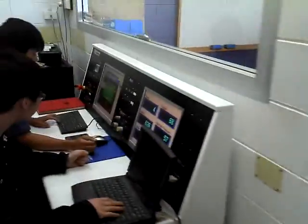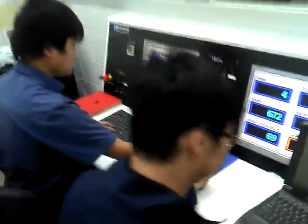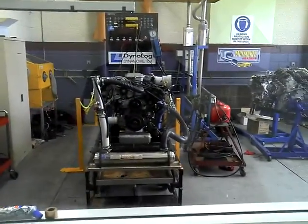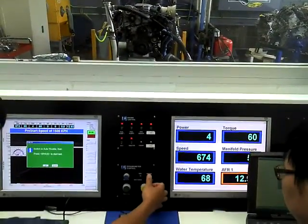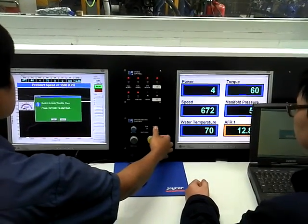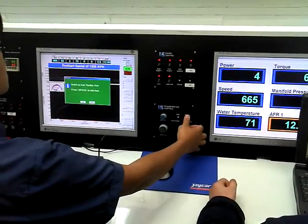We've got a couple of our diploma students studying the diploma in automotive technology. We've got a V6 Ecotech engine on the dyno. It has an aftermarket camshaft and we've also got the compression ratio up to around 10.5 to 1. We're just doing some tuning and hopefully we can make a little bit more power than the manufacturer.